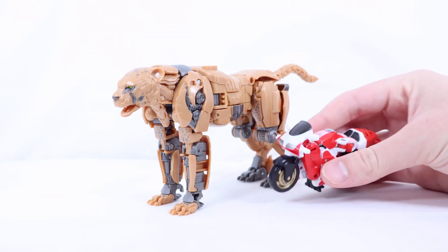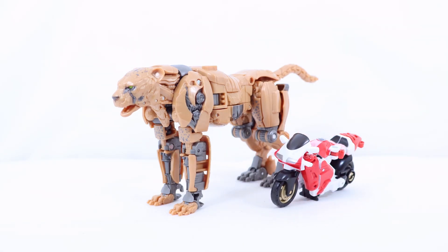And now for one final comparison for this mode — here he is with the Core Class RC, and her review should be on the channel very soon.